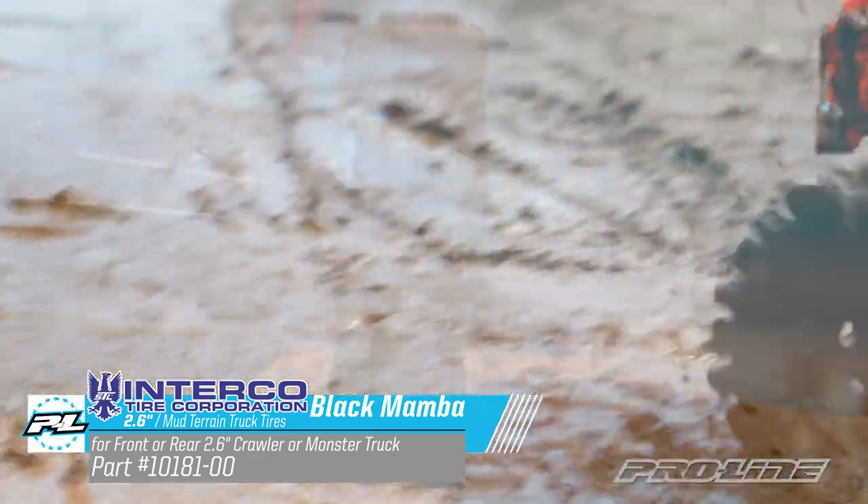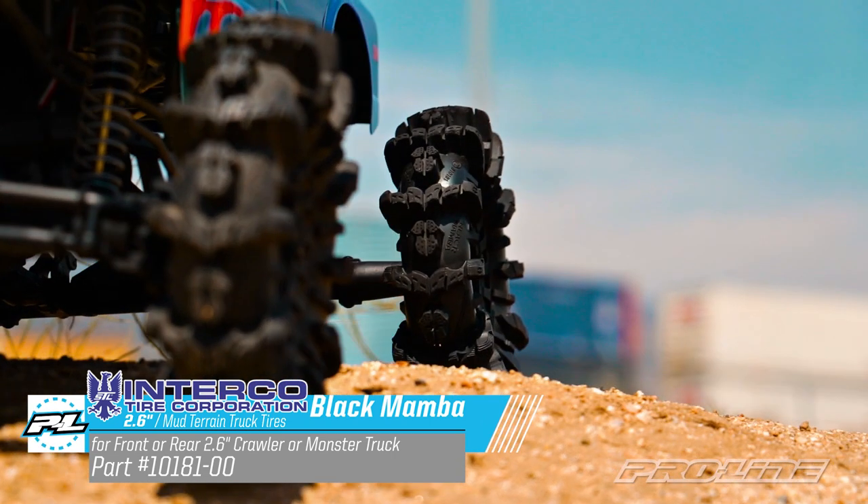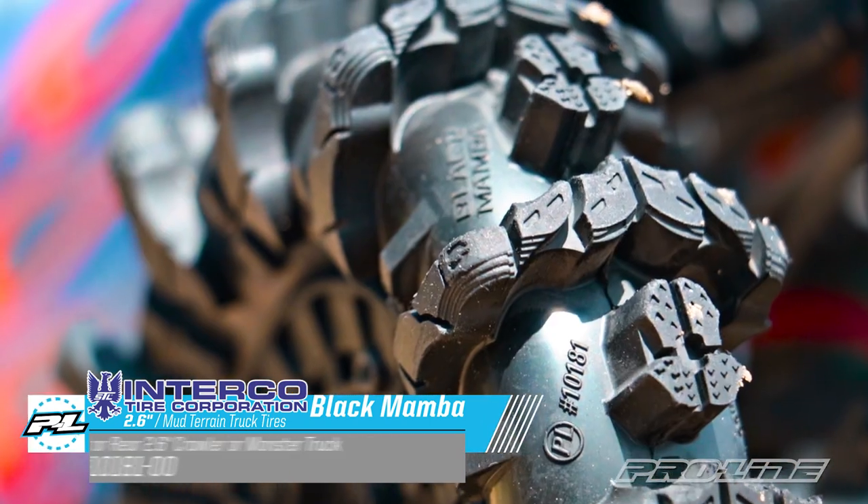Everything about this tire is extreme, from its super tall and narrow profile to its paddle-like lugs and aggressive styling.